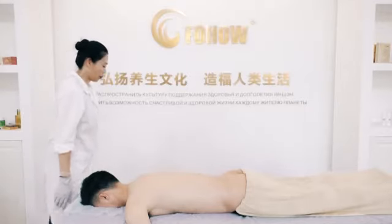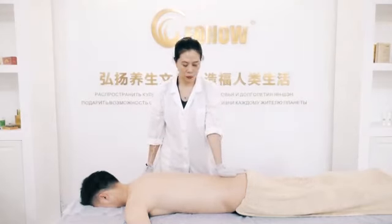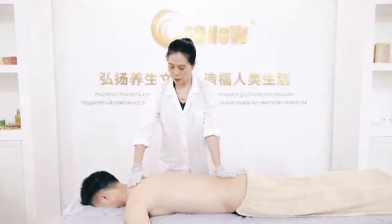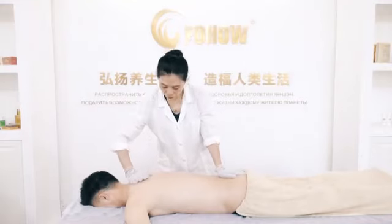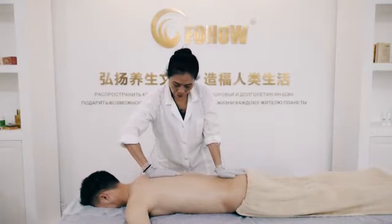5th step: locate the acupoint to specially massage the Du channel. Place one hand on Changqiang acupoint at the tailbone and place another hand on Da Zhui acupoint. Then use the remote to increase the pulse to the highest level the patient cannot bear, and stay here for 1 minute. Then decrease the pulse quickly to the starting level. Then turn the hand on Da Zhui acupoint 90 degrees, following the Du channel down to the Shanyu acupoint at the waist.